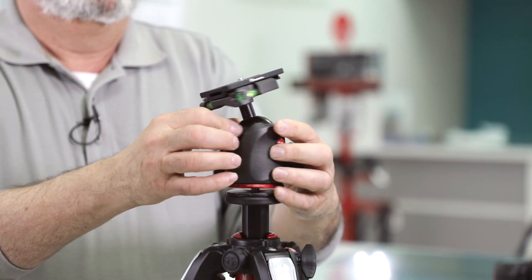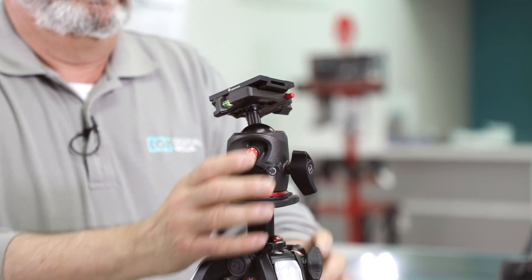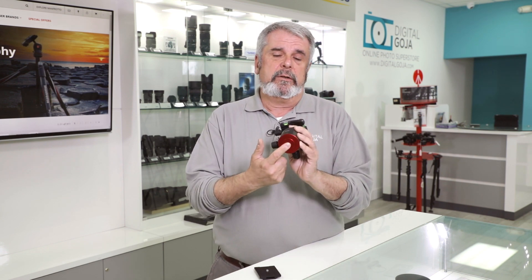It is a completely hermetically sealed system. It uses a standard 3/8-inch thread, so it fits most any tripod, though Manfrotto naturally wants you to use it with their lineup like the 190 series, the 055 series, or their sliders — any equipment with a 3/8-inch connector. This is a fantastic MHX Pro series ball head from Manfrotto. If this video helped you, hit the like button and subscribe for featured product releases, unboxings, and FAQs. And if you're ever in the Miami area, come by the Digital Goja Showroom. Happy shooting!